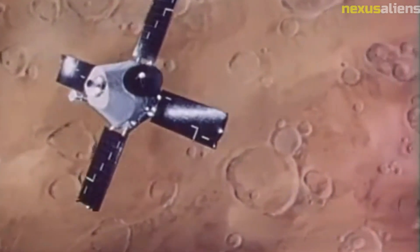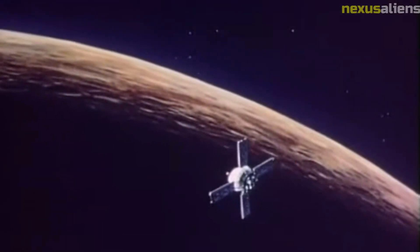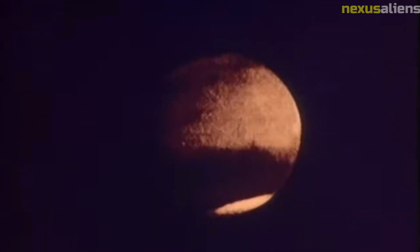Overall, the data collected by Mariner 6 provided scientists with a wealth of new information about Mars. It revealed that the planet had a thin atmosphere composed mostly of carbon dioxide, that the surface was covered in craters and dust storms, and that the polar ice caps were made of frozen carbon dioxide and water. This information laid the groundwork for future missions to Mars.